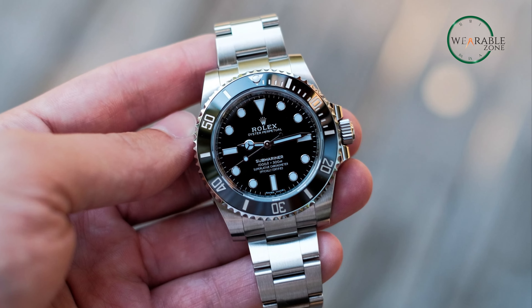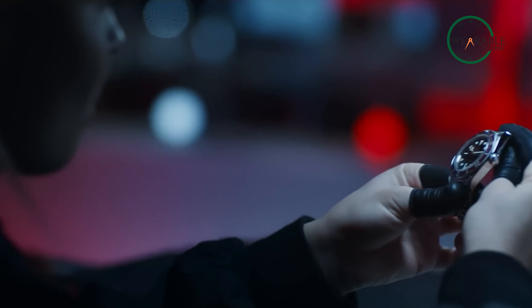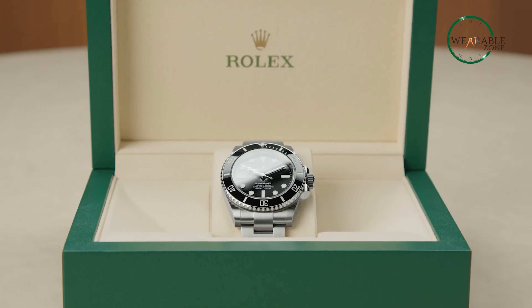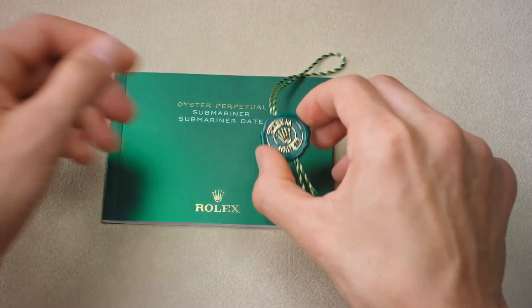On the other hand, the price of a Rolex Submariner ranges from $9,100 up to $42,000, so in terms of price, Tudor could be a very viable option as a Rolex alternative. However, Rolex was, is, and will be holding an iconic position in the market for years to come, and they don't plan on leaving anytime soon.